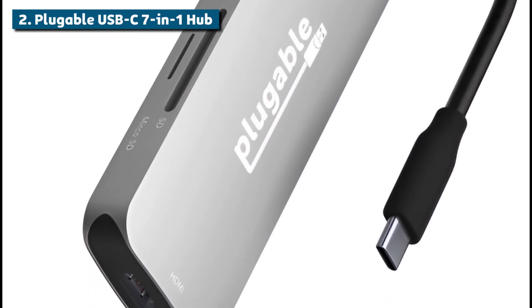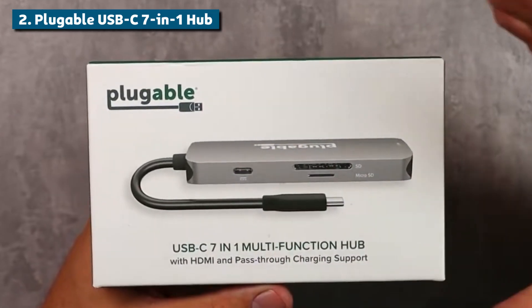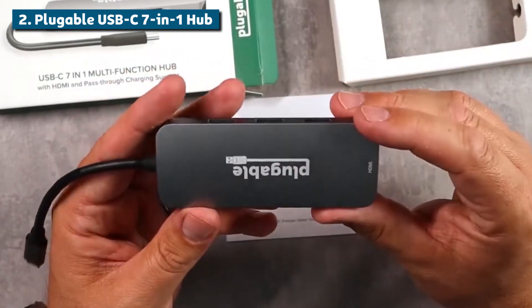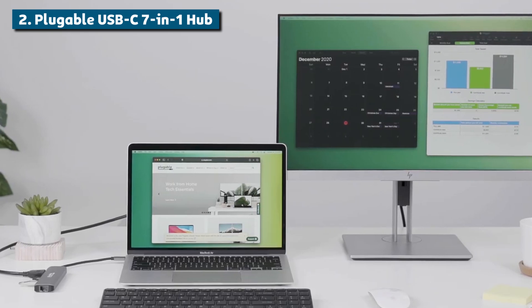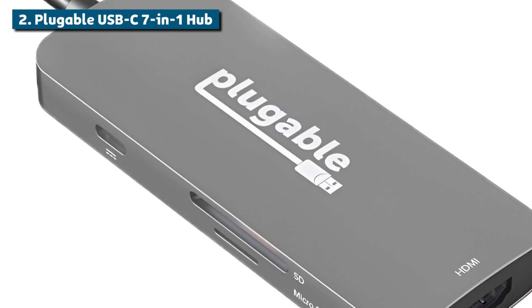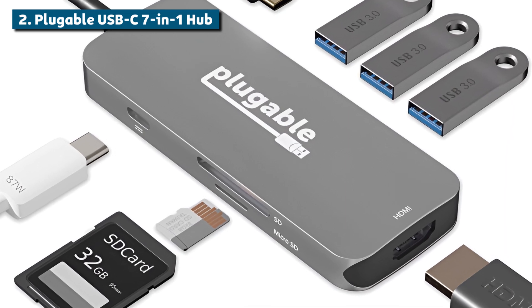Taking the second spot, we have the Plugable USB-C 7-in-1 Hub. When it comes to value and versatility in a USB-C hub, this offering from Plugable is really tough to beat. It rocks an incredibly affordable price tag while still packing a ton of functionality into a travel-friendly size. With seven different ports, this compact hub transforms your laptop into a true desktop machine. You get three USB 3.0 ports for your keyboard, mouse, webcam, storage drives, and other accessories. An HDMI video output allows easy connection to an external 4K display too. One of my favorite features is the built-in SD and microSD card readers — being able to quickly offload camera memory cards through this hub is incredibly convenient. No more carrying separate dongles or adapters.